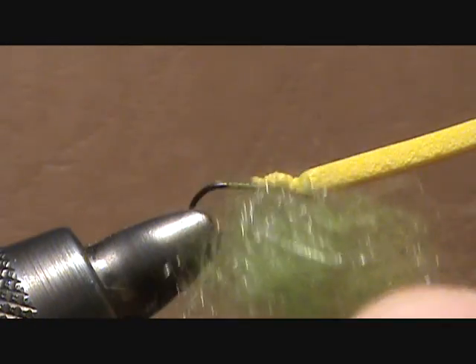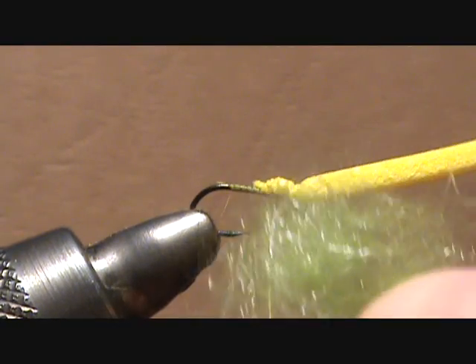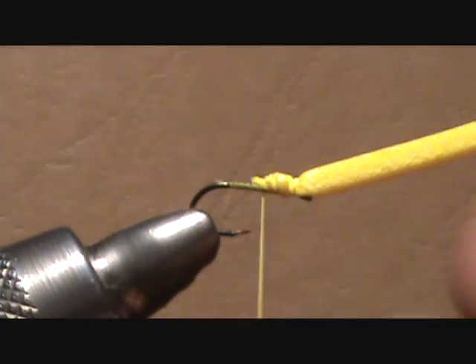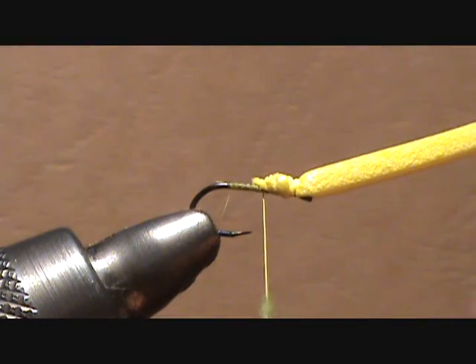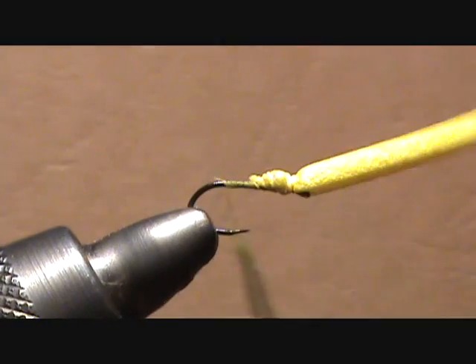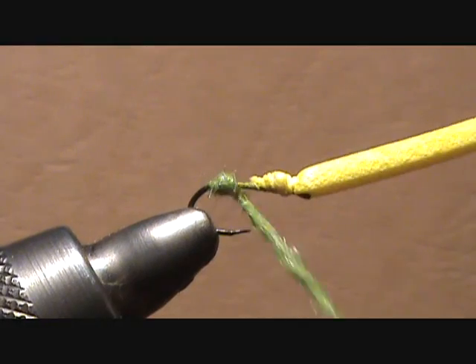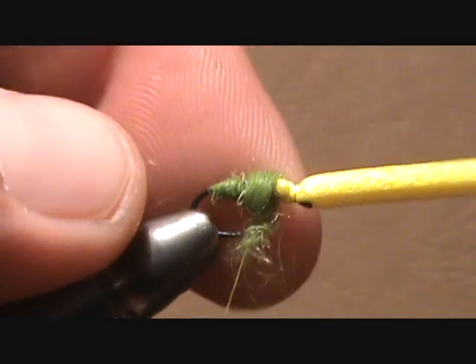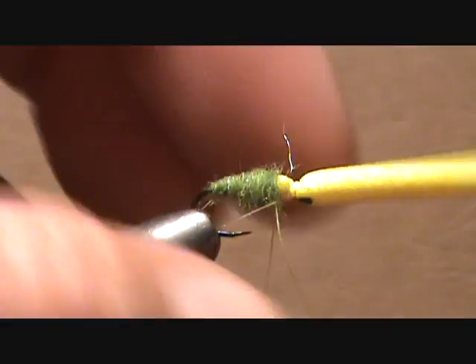For the abdomen, I like to use an Antron rabbit blend and this happens to be kind of a caddis green color. However again you could easily use any color you want, but I find that this is just a good general all-purpose color. So you're just going to dub that onto your thread, go back to the back of the fly, and dub a nice tapered abdomen just to about three quarters of the way up the hook shank.